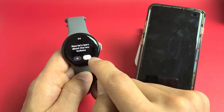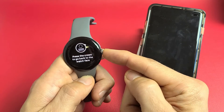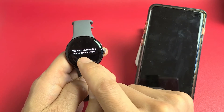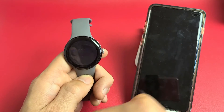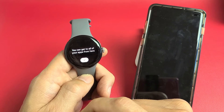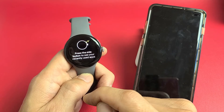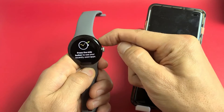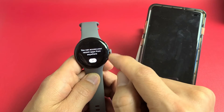Now let's learn about the two buttons. Press the crown — that big button — to go back to the watch face anytime. From the watch face, press the crown to go to apps, where you can scroll through all your apps. The side button is above the crown — press it to see your recently used apps, and you can access your recent apps from anywhere.